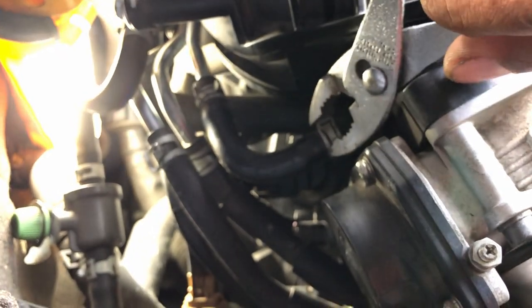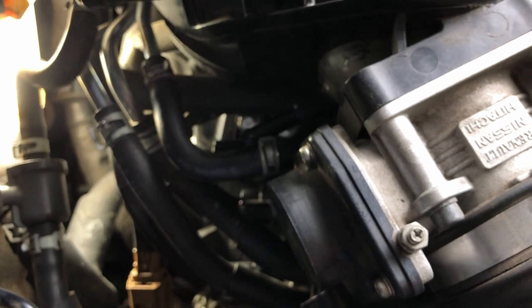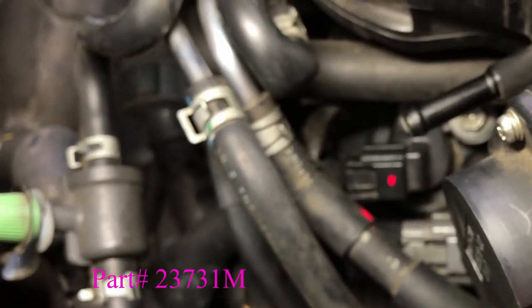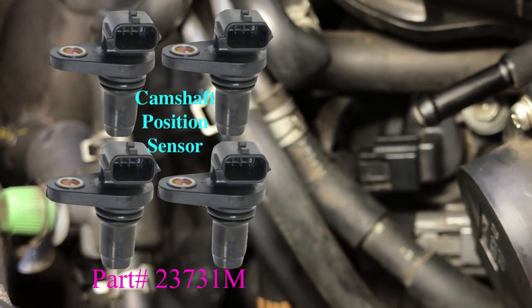From there, we're going to move to the passenger side rear of the heads. We're going to remove one small vacuum line going to the throttle body and tuck this hose to the side so we can better access one of the two sensors located in this area. Both these sensors are also part number 23731M as in Mike.